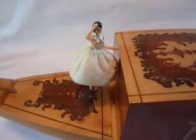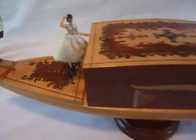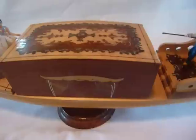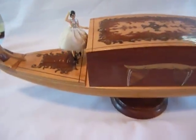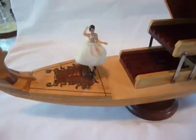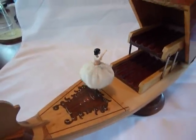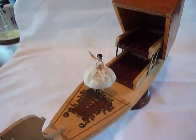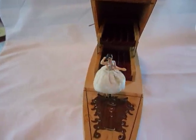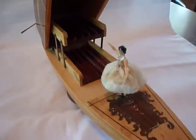Here is a really cute vintage dancing ballerina gondola, and this is a Rouge product. I want you to see how this works. The dancing is entirely random.